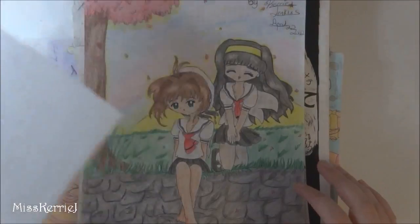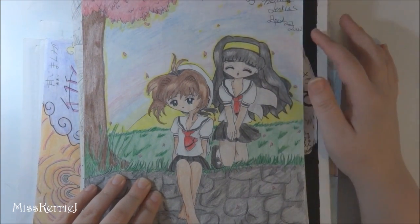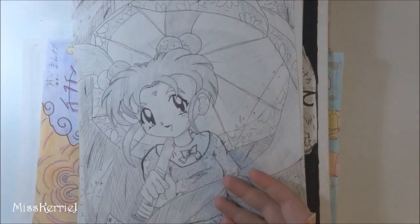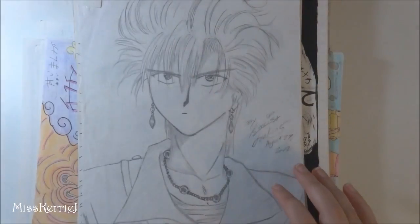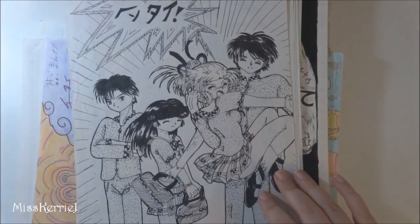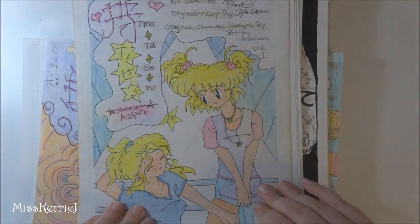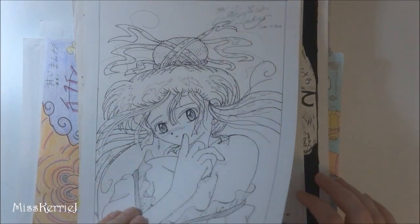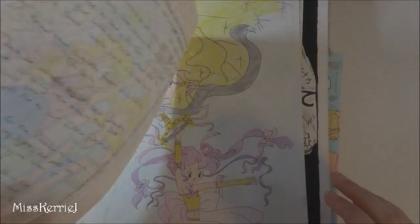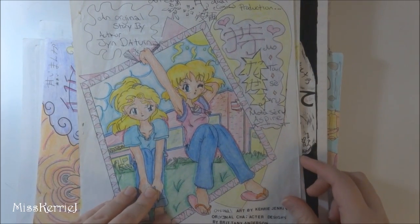Hotohori from Fushigi Yugi. I was also really into Cardcaptor Sakura at this time — this is 2002, so there's a lot of fan art from that. Miyaka. Tatsuki. Another picture from Motaseru. I think this was a back cover advertisement that was on another comic I was working on by myself. Good times.